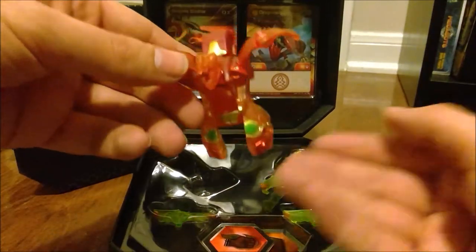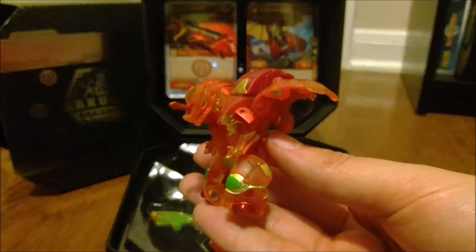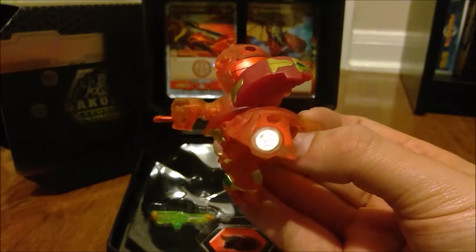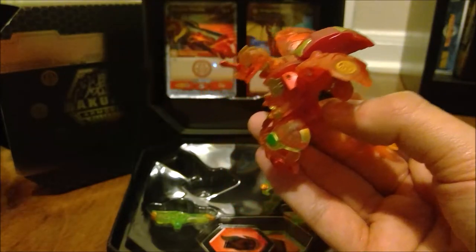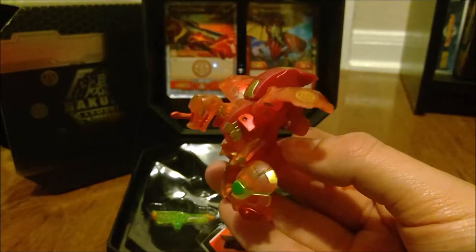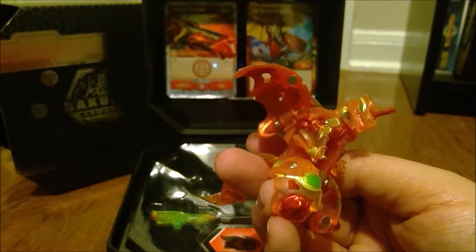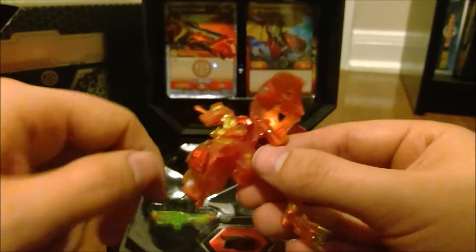Maybe I'll transform him — I'm thinking about it. But here is the Dragonoid. I don't have a regular Dragonoid from Armored Alliance yet, so he's the only one I have right now. His Pyrus symbol is actually painted gold, which is something I've noticed with the diamonds — their symbols are painted shiny metallic, which is really awesome. He's mainly translucent orange, not really translucent red — kind of a frosted orange — and all of his paint is metallic, which looks really cool.